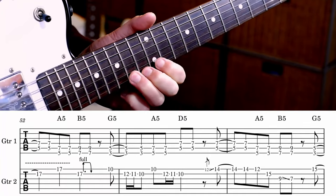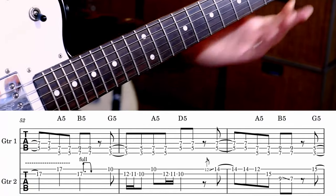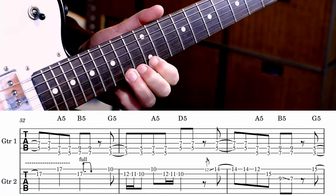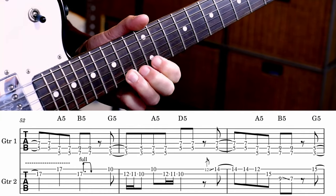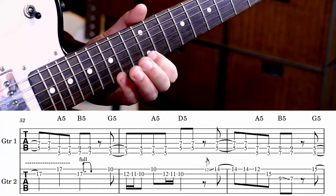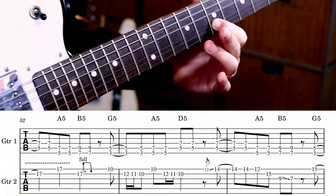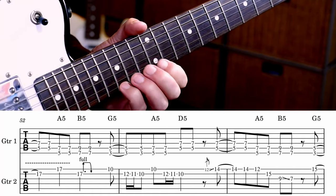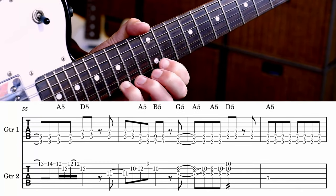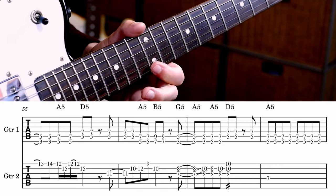Next phrase. We slide into 14 there. So that's 14, 14, 12, 15. Then nine to seven on the G string. Next phrase — we hit 15. Then we hit 14, 15, 12, 15.